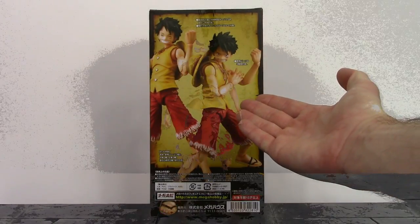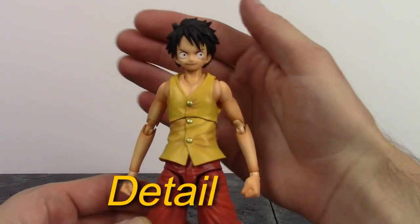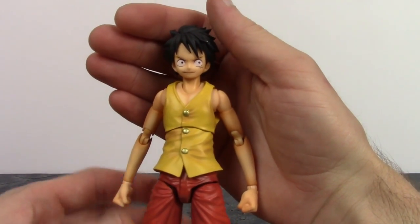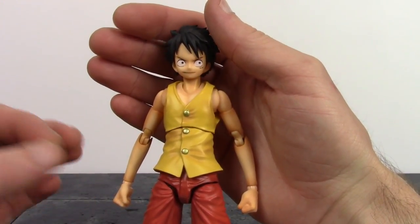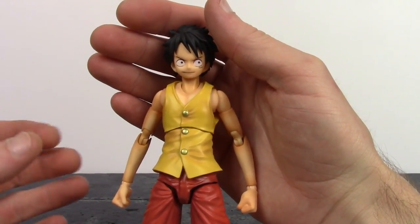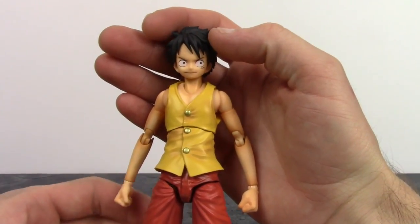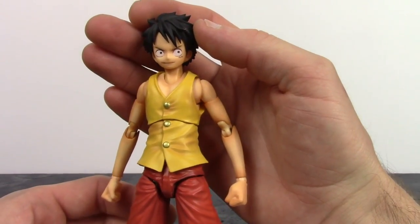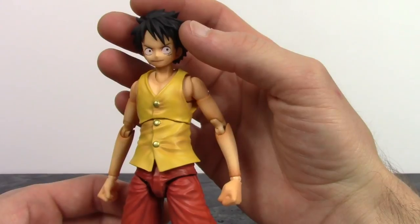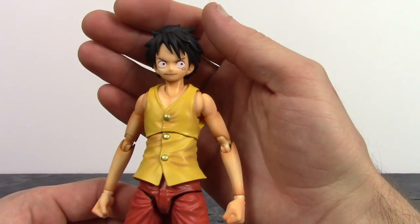Already taking a closer detailed look, and I think Mega House killed it with this pre-time skip Luffy. They did an excellent job with this figure. This is the version of Luffy from the Marine Ford arc, so if anybody was curious which version this was, that is which version it is. It's probably my favorite pre-time skip version of Luffy, so I'm really glad they made this Marine Ford arc Luffy.